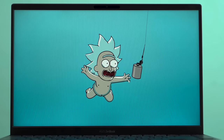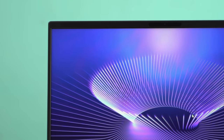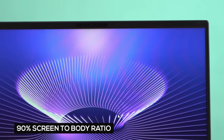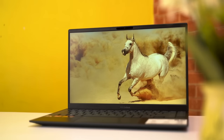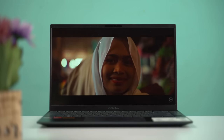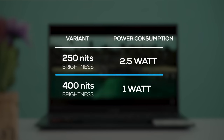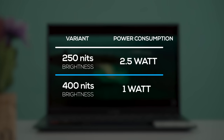Coming to the display, the ZenBook 14 has a 14-inch anti-glare FHD IPS panel. Thanks to the slim bezels, Asus has managed to pack a 14-inch screen into such a small footprint, making this one of the world's thinnest devices of its kind. There are two display configurations: one with 250 nits brightness and another with 400 nits. I would highly recommend the 400 nits variant, because besides higher brightness, it also uses a more power-efficient 1-watt display compared to the 2.5-watt panel on the 250 nits model.